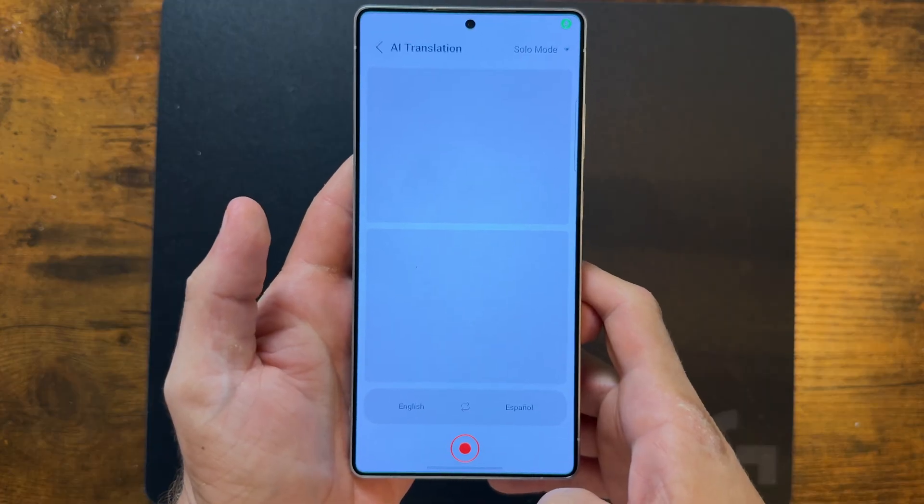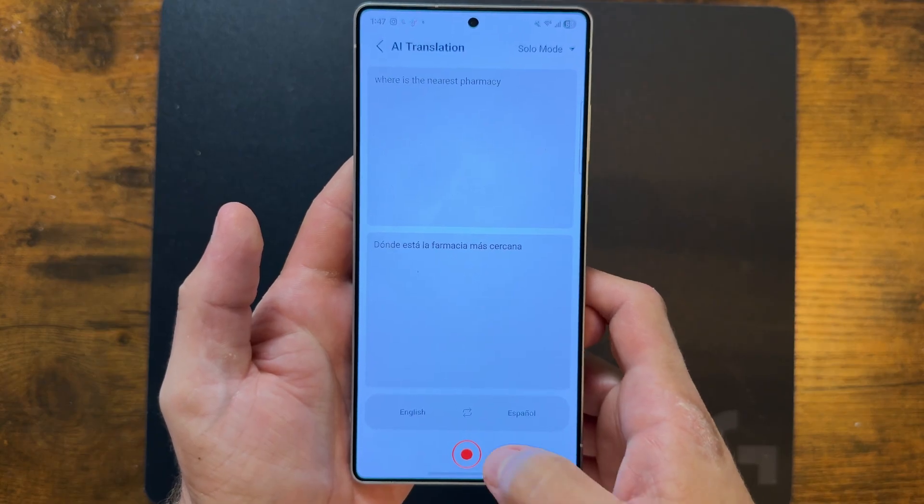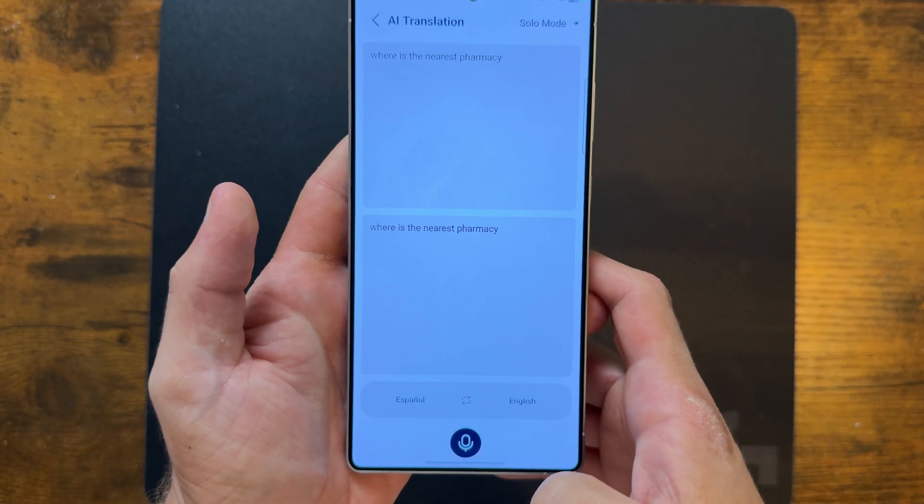Translation is also another big feature, because especially in 2025 going into 2026, we shouldn't be held back by language barriers. So let's say you want to go to Spain and ask someone where the nearest pharmacy is — all you got to do is tap on the translation feature, pick the language, and simply speak. And then to translate back, you just tap on the arrow and have the other person speak.